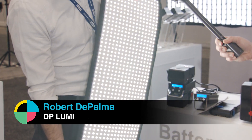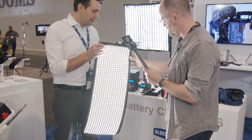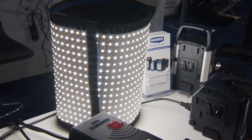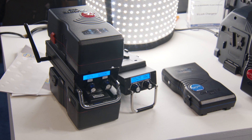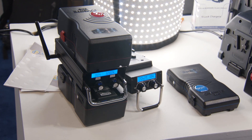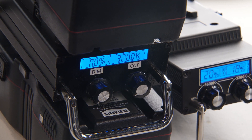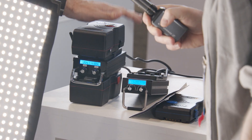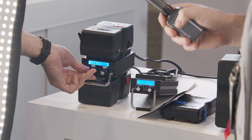So here's our 1x3. Obviously, it's a flexible panel, but that's really where the similarities end between us and some other flexible panels you've seen. These have a CRI of 98, and we just announced a new driver here at NAB which is battery-powered for the 1x3s. We have Blue Shaped batteries on here now, and they just last for hours at full strength.